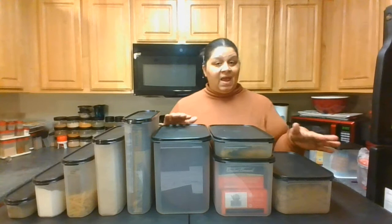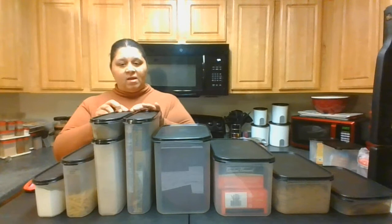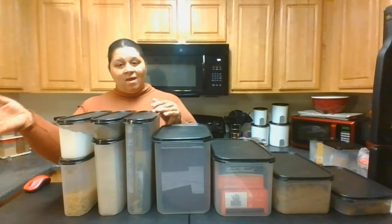Now with our super ovals, the same thing works. We have a size five. To maximize our space, we take a one and put it on top of the four, take a two and put it on top of the three. And again we have maximized the entire space of the cupboard from top to bottom, front to back, no wasted space — and we've actually come up with more space for products that we can use more Modular Mates with.